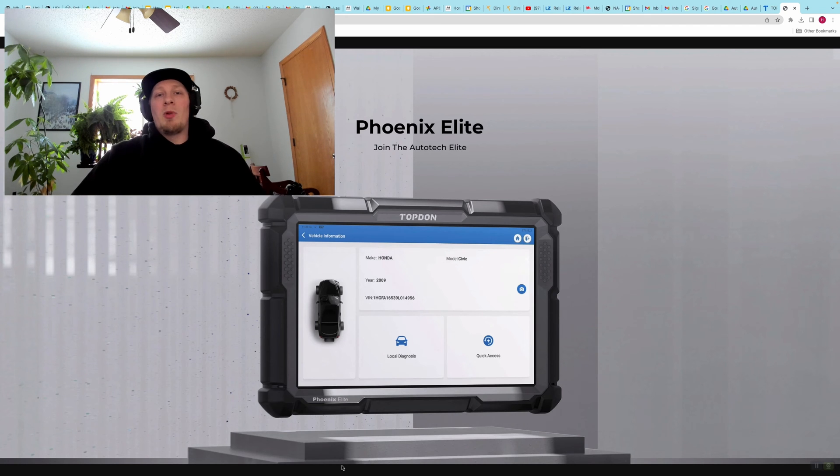Another thing you do want to keep in mind is it's very important that you screen record what you're going to change on the tool when you're doing the changes on the vehicle. Why do we want to screen record? In case we change something and we're not happy with the changes we've made, we can review the screen recording after the fact and see how we got to the path where we made the changes, thus making it easy to undo any changes that we made.